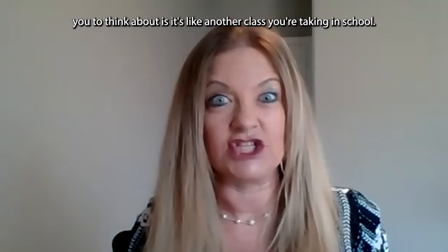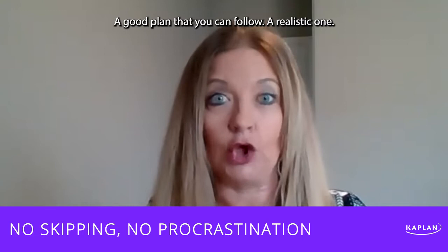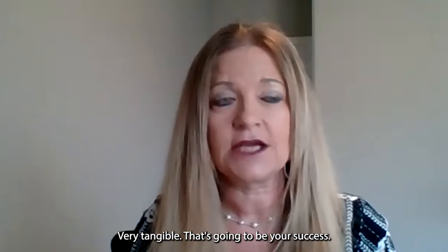What I want you to think about is it's like another class you're taking in school. No skipping, no procrastination. A good plan that you can follow, a realistic one. Very tangible. That's going to be your success.